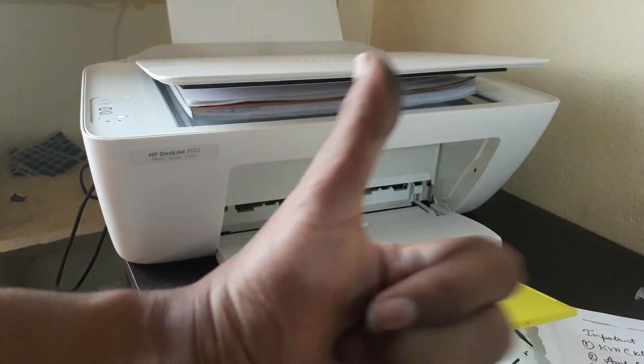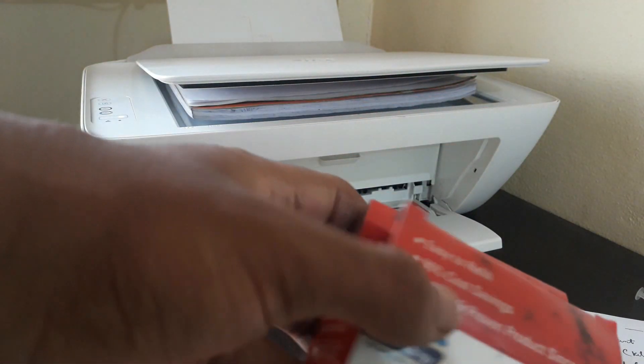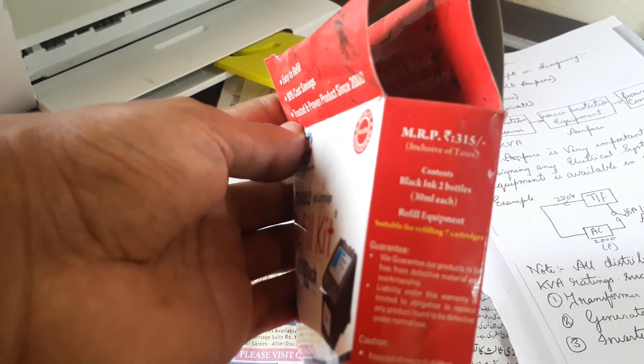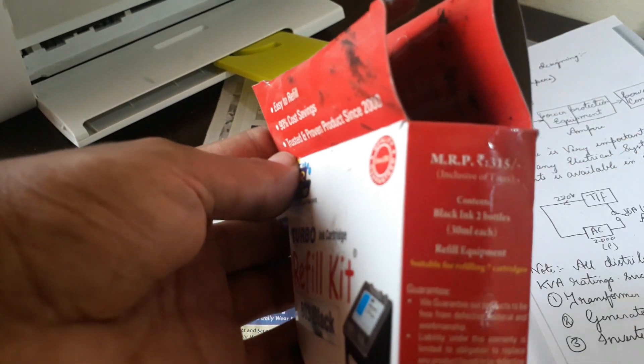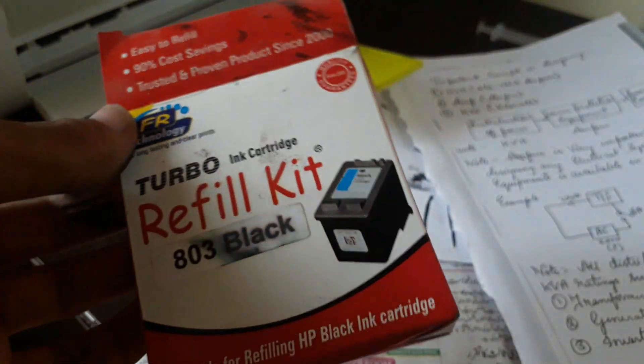Friends, like, share and subscribe to my channel. If you want this cartridge refill kit, you can go to the link in the description and order from Amazon.in. It gives you almost 1200 prints at just 310 rupees. If you're brave enough you'll buy this; if you care about your printer's warranty you'll buy a new cartridge instead. Thanks for watching — please like, share and subscribe!